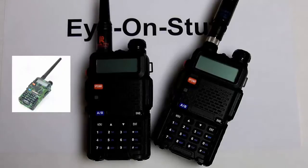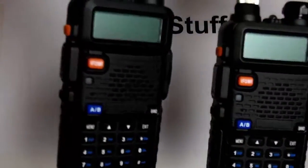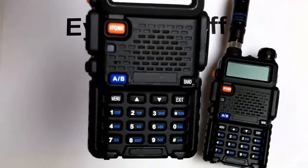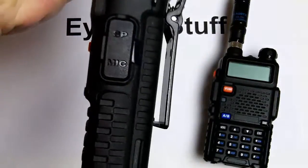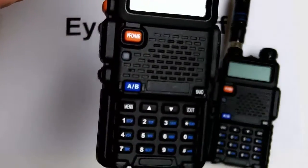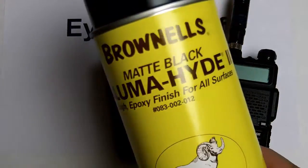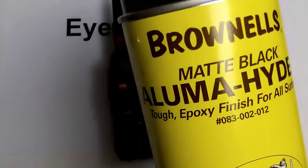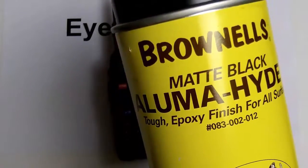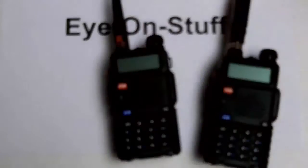Originally my Baofeng radios were camouflage color with a plasticky, hokey texture, so I decided to paint them. As you can tell, I did a fairly good job — it looks pretty good. I didn't just use any spray paint; I used Brownells matte black Alumahyde epoxy-based paint. It's a really tough paint — it will stick on whatever you're painting and will not come off, and it has a nice texture to it.